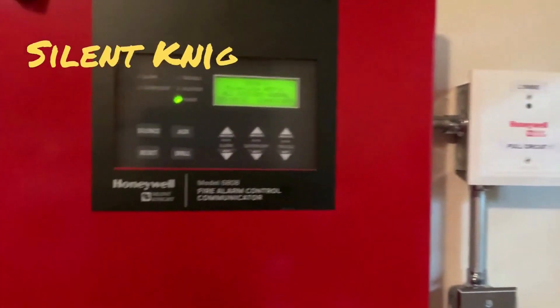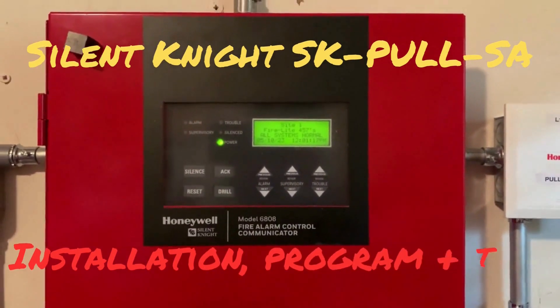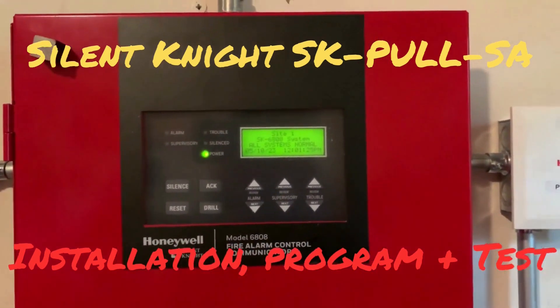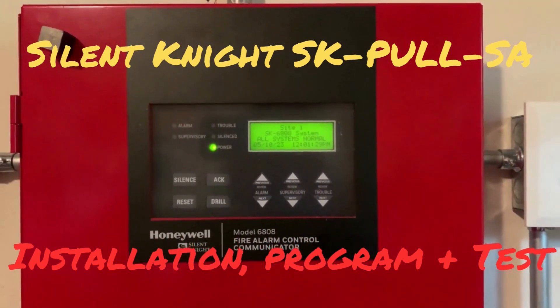Hello everybody, thank you for tuning in. In today's video I will be showing you how to install an addressable device on your SK 6000 panel using the Honeywell Fire software suite. Let's go ahead and get started.